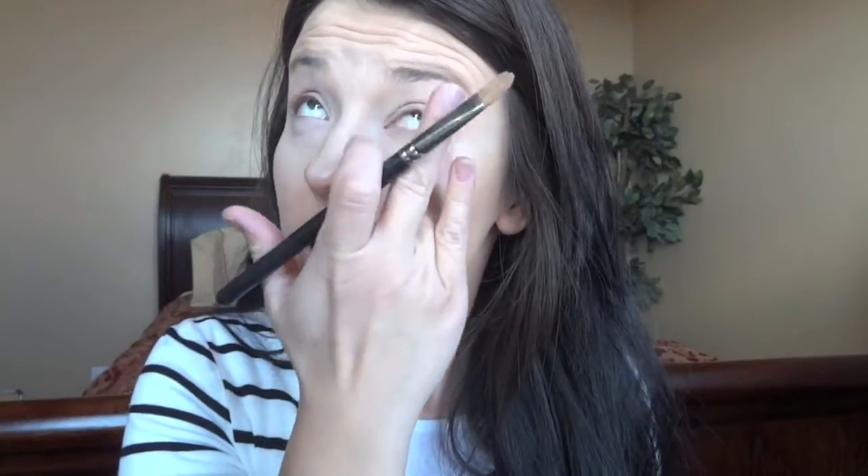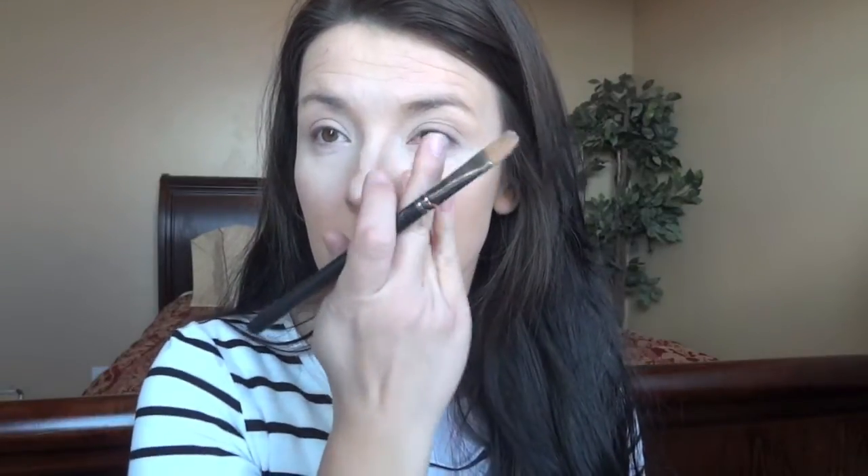I'm just going to blend that in with my finger. Your finger is already warm, so it can really melt this product into your skin even better. I'll throw it above my cupid's bow too, especially since she has such an amazing red lip. I'm going to line this anyway — might as well do it now. Nice, good line. Then a little bit on your chin.